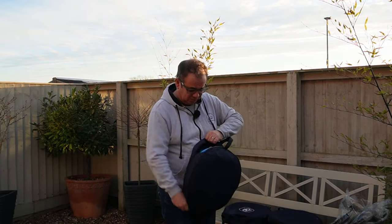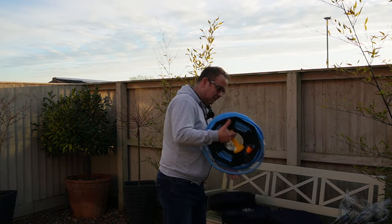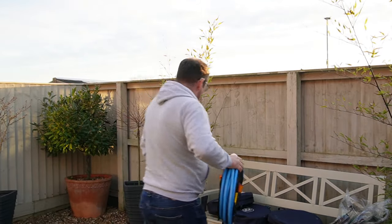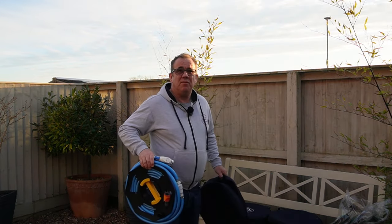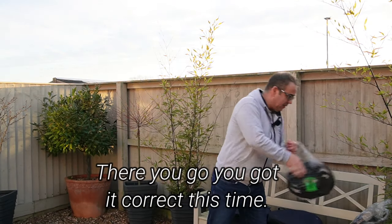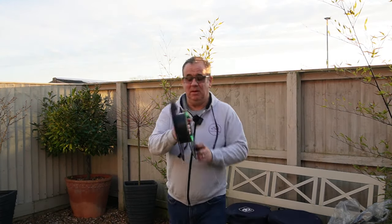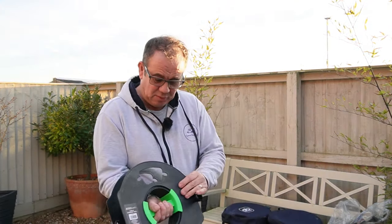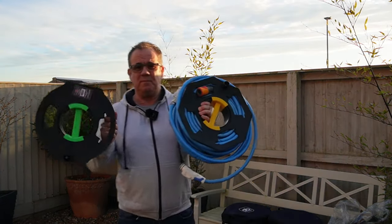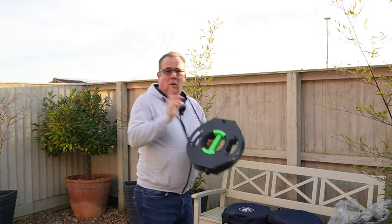I also use the same type for my water hoses. Now these ones I got off Amazon, but when I was at the show at the NEC recently I came across these Outdoor Revolution versions — it's essentially the same sort of thing, just a little bit more plastic in there.